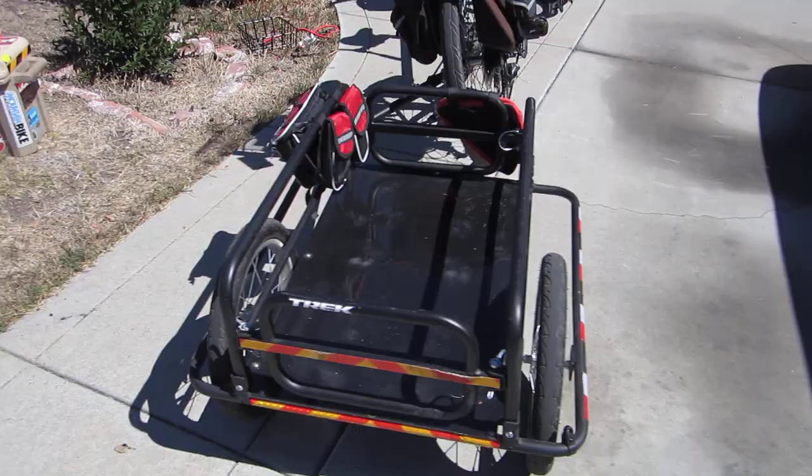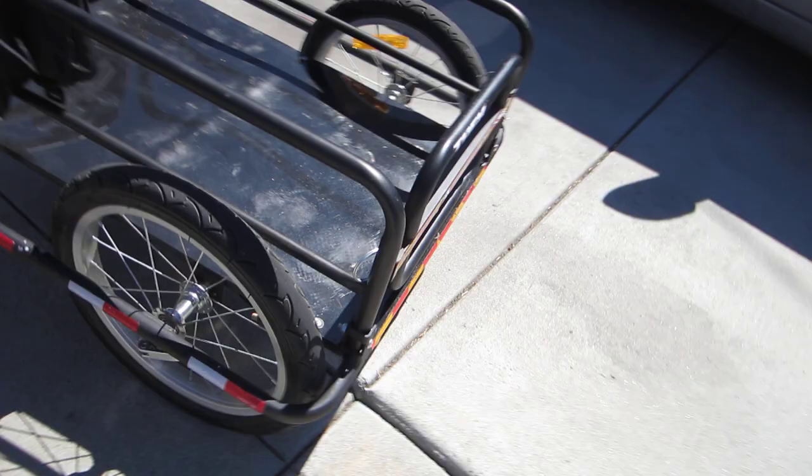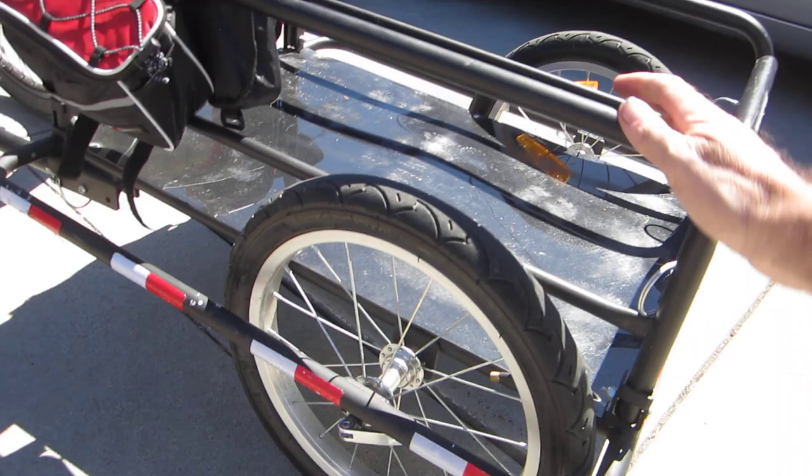This is a review of the Elson bike trailer. It's a pretty good trailer — not very expensive, pretty well built and well designed. The only problem is it does rattle easily.